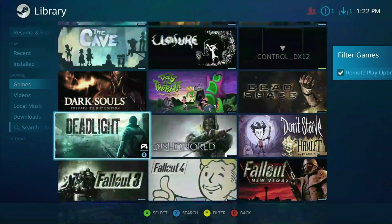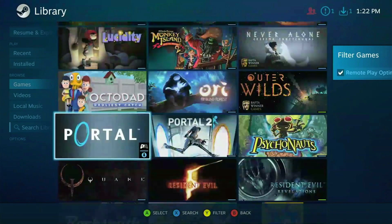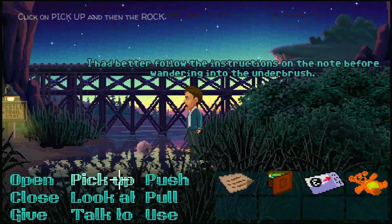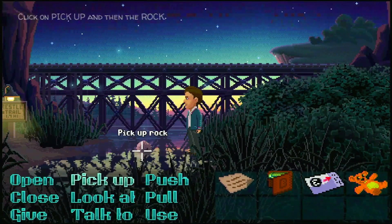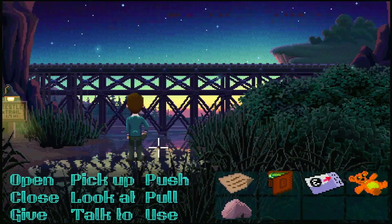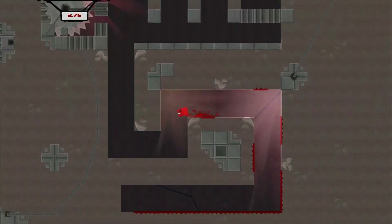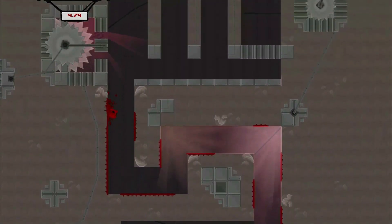Big Picture mode launches and I can choose a game. Point and click adventures like Thimbleweed Park work great on the big screen. And for more latency-intense games like Super Meat Boy, even over a wireless connection, I can comfortably control this platformer.